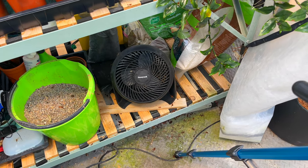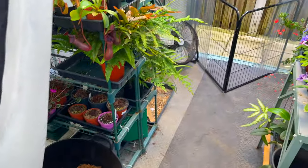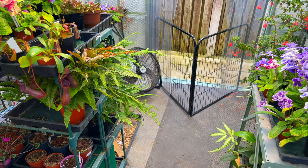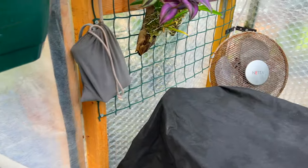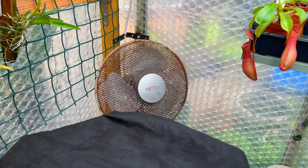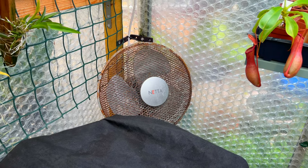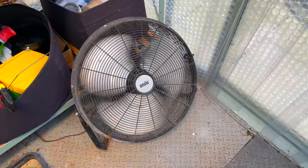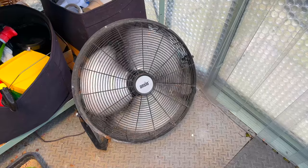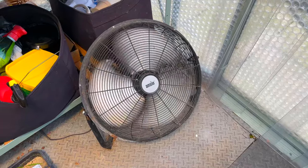The next thing I glance at are all the fans. I have three fans in here and I need to ensure they're all working properly. Fans don't tend to last that long in a greenhouse, mainly because it's so humid and they're running for an awful long time. I have them running both day and night, just giving them the odd 10 to 15 minute break to stop them overheating — just keeping them cycling on and off.